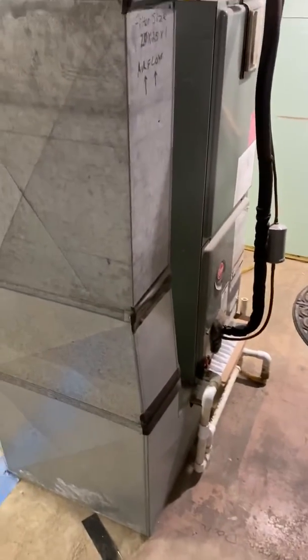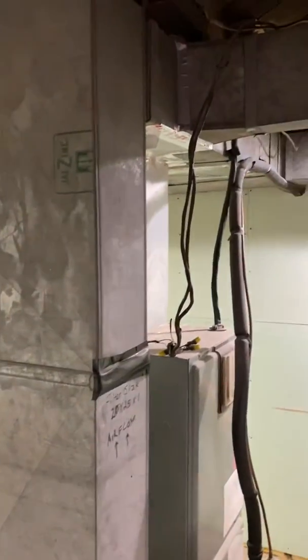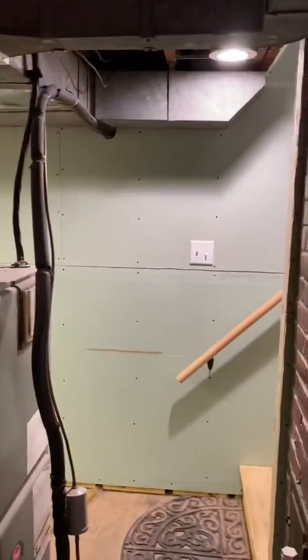Hey guys, we're in St. Charles. This is currently an electric air handler. We're gonna move this to the other side of the wall there — the garage is on the other side.